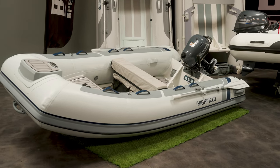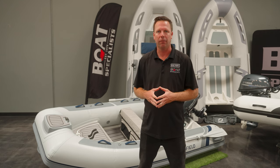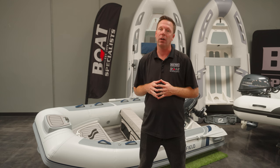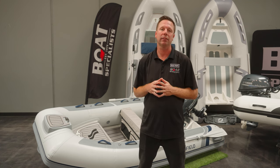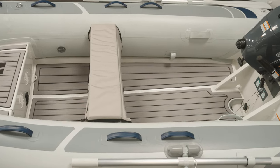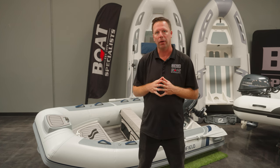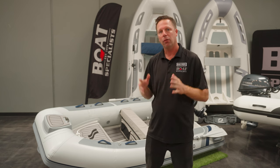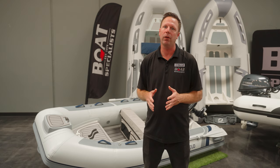Next we have the CL310 from Highfield. We recently started selling Highfield boats and we're very impressed with their quality and how well thought out the builds are. The CL310 is also 10 foot 2 but has a slightly wider beam at 5 foot 7. It weighs 137 pounds and can handle five persons as well as a 20 horsepower motor. The classic series comes with a nice foam decking floor, under-seat storage bag, dry bag, and a five-year warranty. Additionally, Highfield boats in this model are offered in five different colorways and are priced pretty fairly compared to the competition. A feature I really like is that we at Boat Specialists specifically bring every RIB in with the bow step, which is great for boarding the boat and anchoring.